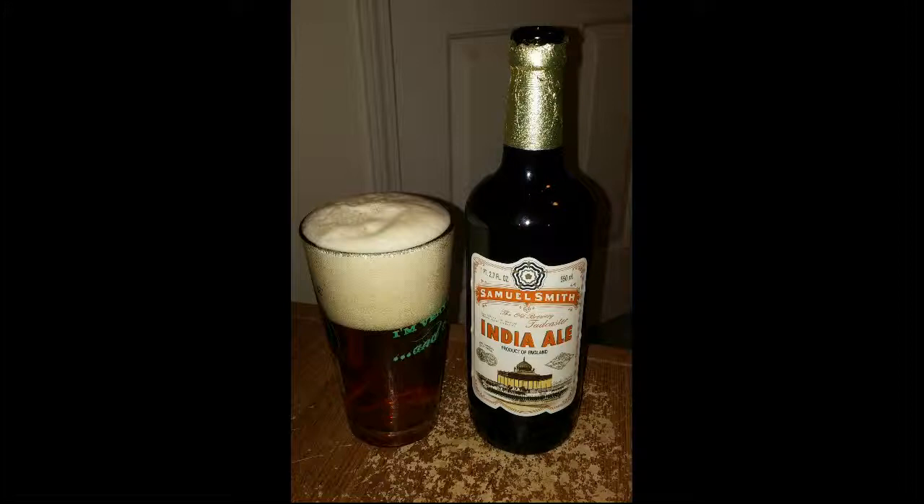Whether you're chilling on the deck or having it with food — an India pale ale usually goes well with spicier dishes, so that could be a good play with this beer. It's something I can easily relax to. I'm not much for lighter beers, so something like this would be more what I'd look for rather than some of the other options out there. Overall, not bad.